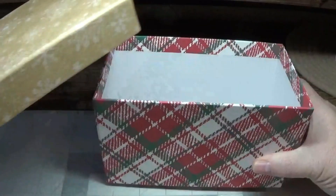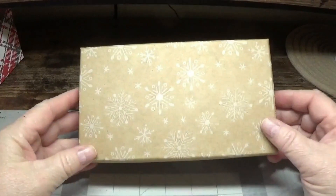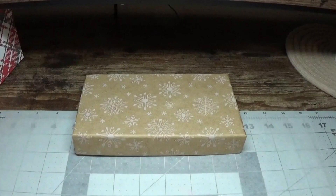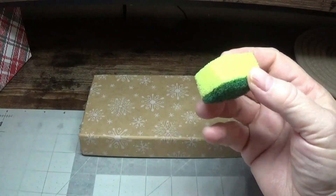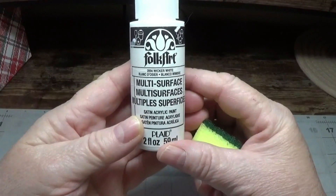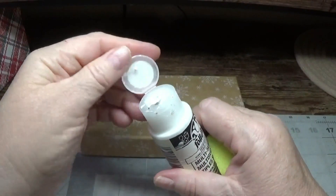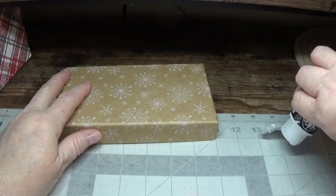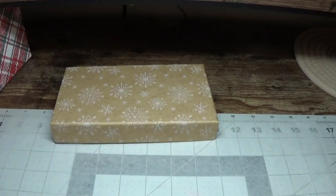We're going to set the box itself aside because we're not going to touch the box — we're going to be focusing on this lid. I'm going to use one of my cut-up little scrubber sponges that I got from the Dollar Tree, and this white paint here — this is Bulk Art multi-surface paint in Wicker White. I already shook it up and I'm going to place a little bit here on my wax paper.